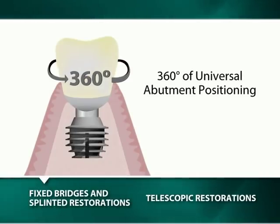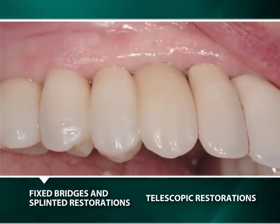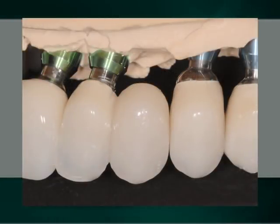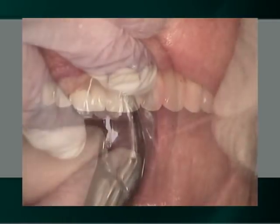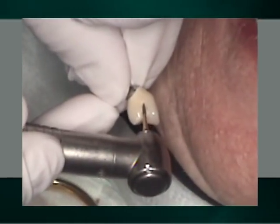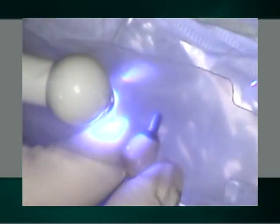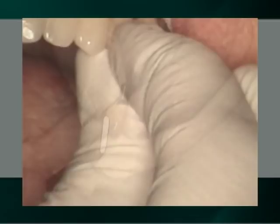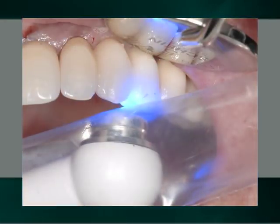Another advantage of the 360 degrees of universal abutment positioning is the ability to intraorally bond multiple crown or bridge units, thus eliminating many of the issues involved with achieving passive castings. In our demonstration, a three-unit bridge is fabricated by intraorally bonding the distal of the canine cantilever with the mesial surface of the maxillary first bicuspid. After each individual IAC has been inserted with all necessary adjustments, one is removed and their contiguous interproximal surfaces are prepared for bonding. Each surface is cleaned with alcohol prior to the application and light curing of a modeling liquid. Polyceramic material is then added to each surface, and after the removed IAC is definitively seated and the excess polyceramic material is removed, Vaseline is applied prior to the light curing of the material.